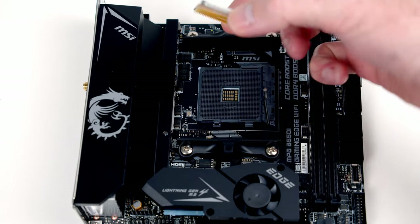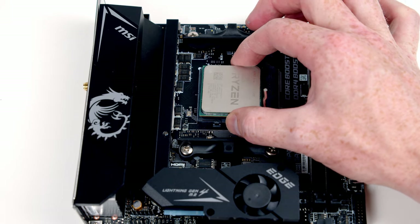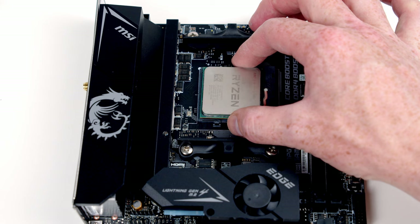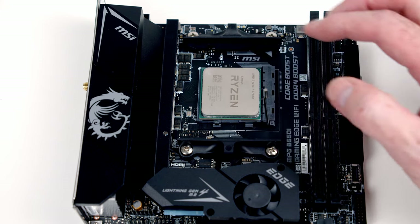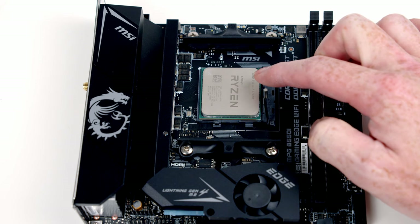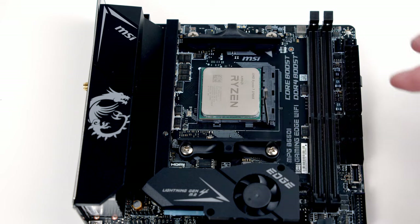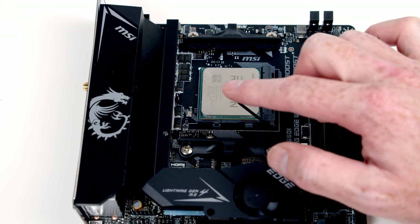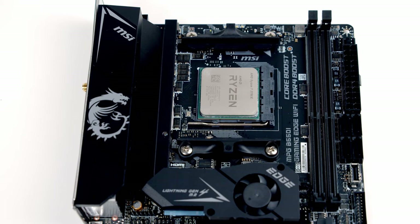I've got the mark on the CPU lined up with the mark on the socket, and all I want to do is hover the CPU over the socket and let it fall in by itself. It's really important I don't push down on it — you'll notice it's just falling into the socket. I'm not going to press on it because I can damage the pins. To install the CPU, all we need to do is close this lever, and we've now installed our CPU.